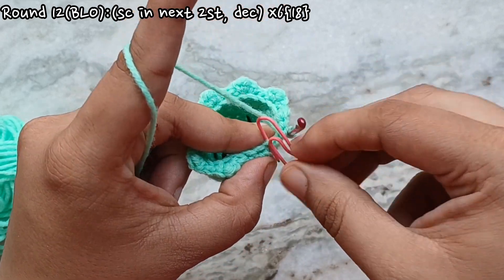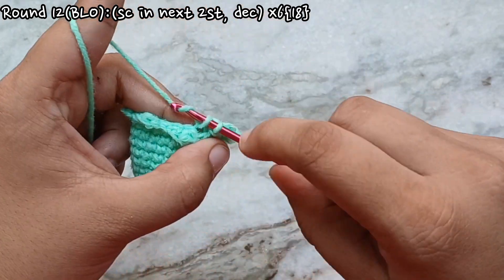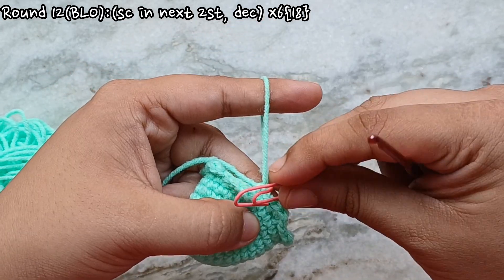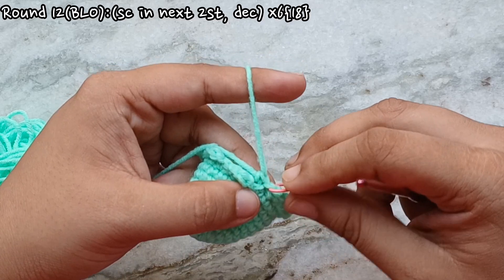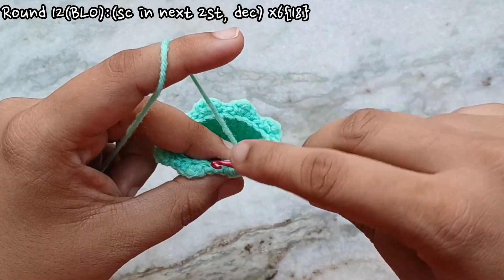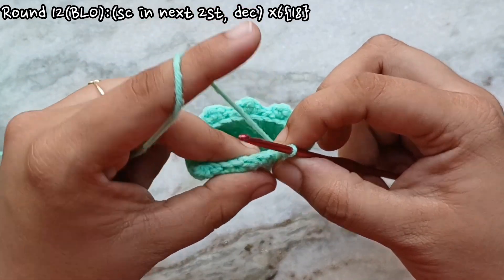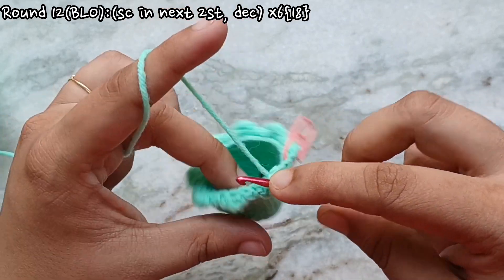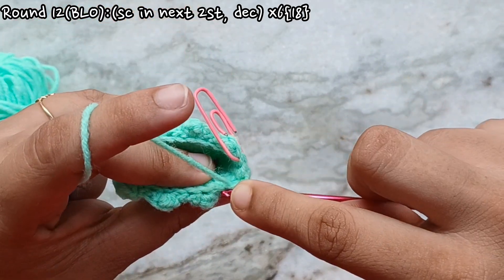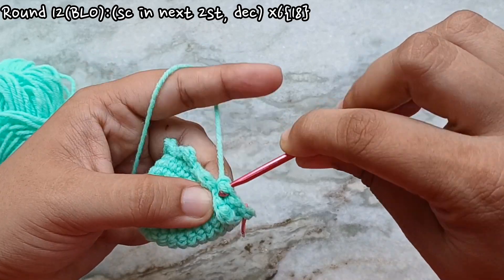Make one single crochet into the first back loop. Go ahead and mark the stitch before it. Then one single crochet in the second back loop. Then over the next two back loops make a decrease stitch. To make a decrease stitch, go under that first back loop and pull up a loop as you normally would for a single crochet — but do not complete the stitch. Go under the next back loop and pull up a loop. With three loops on your hook, yarn over and pull through all three loops. That's our decrease stitch.